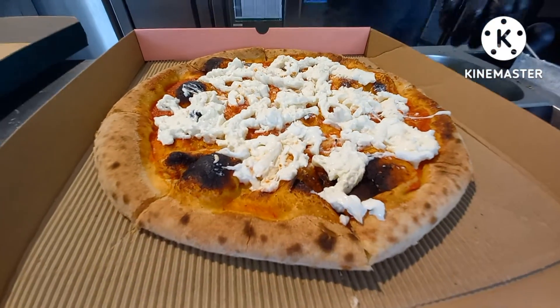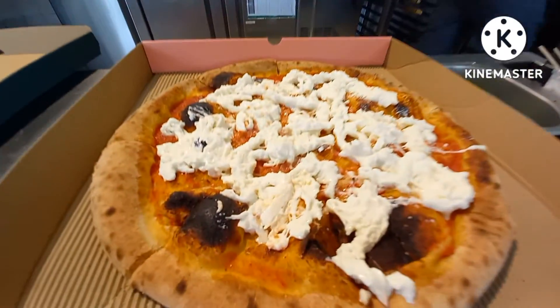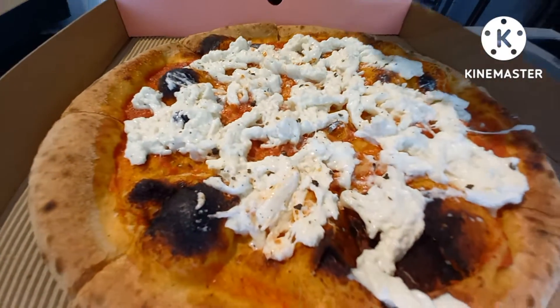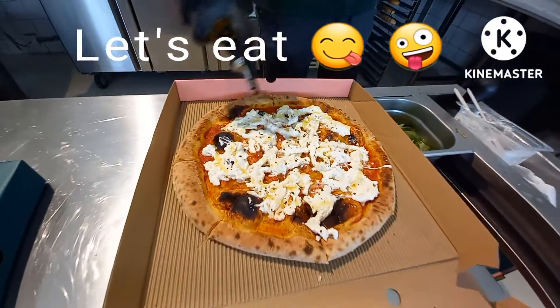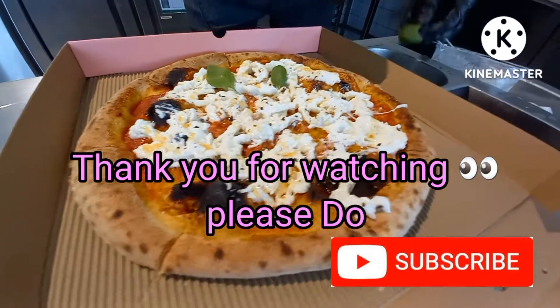And now we are going to add sea salt and black pepper, extra virgin olive oil, and fresh basil.